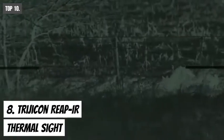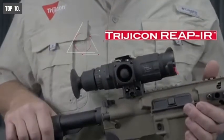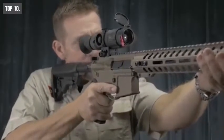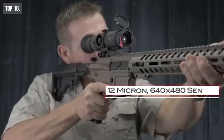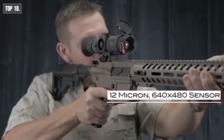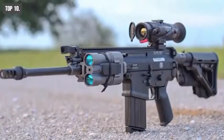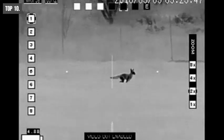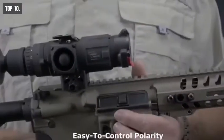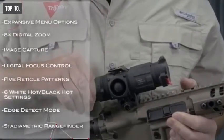Thermal sight can be a great thing to have for nighttime hunting or in any tactical situation. Meet the Trijicon RIP IR, a mini thermal riflescope that enhances your chances of survival in any survival and tactical situation. It comes with a powerful thermal imaging sensor delivering razor-sharp images in 640x480 resolution even in the darkest situations. It also comes with 8x digital zoom so you can have a close-up view of your target when needed. The RIP IR features edge detection technology, an entirely new way to view your target with more precision, and an easy-to-control polarity mode that lets you switch between 3 levels of white hot and 3 levels of black hot.